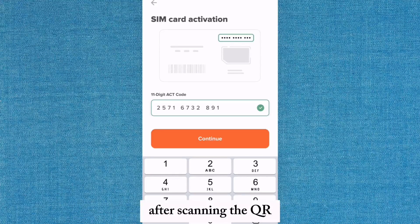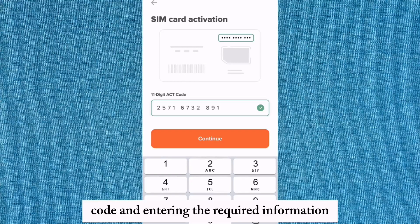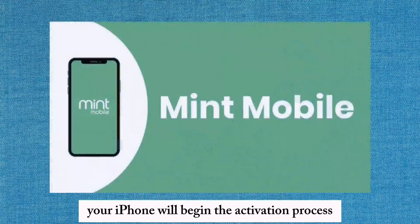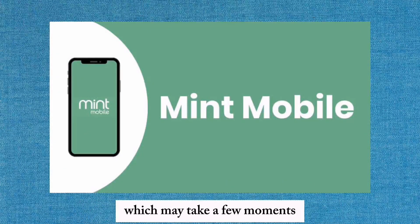After scanning the QR code and entering the required information, confirm your eSIM activation request. Your iPhone will begin the activation process, which may take a few moments.